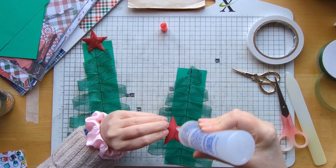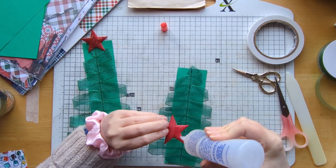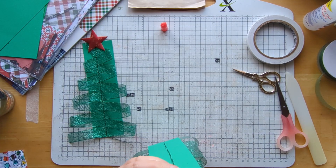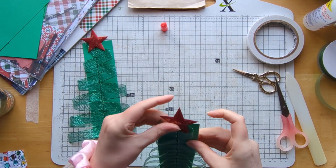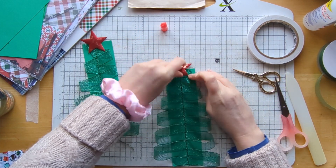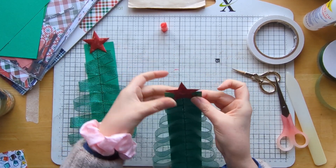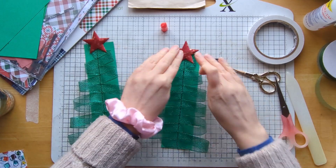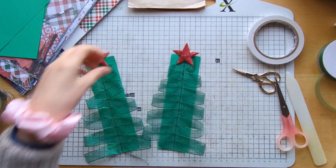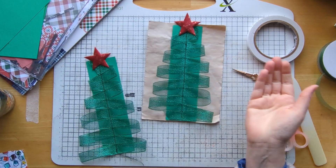Just put some glue on here. I can't remember where I got these little puffed stars from — I've had them for years — so I do apologize, I'm not sure where they came from. I'm just wondering if I want my little star that way. There we go — so that's our star on the top of the tree. Doesn't that look so lovely? I absolutely love it.